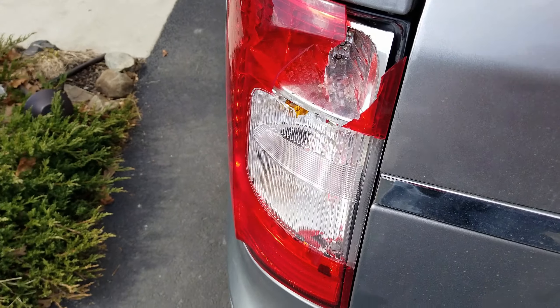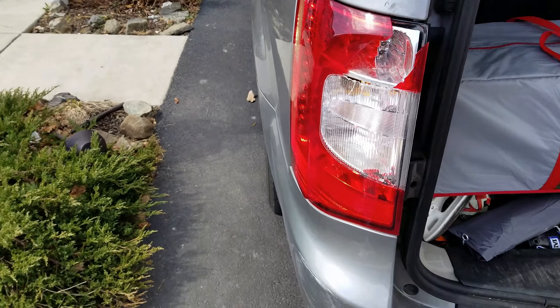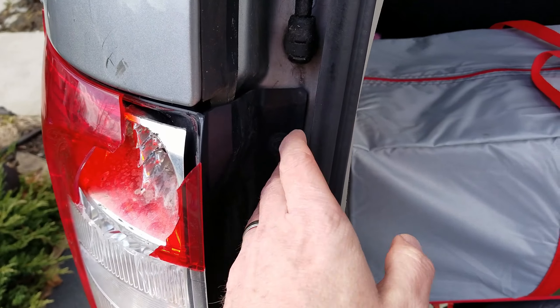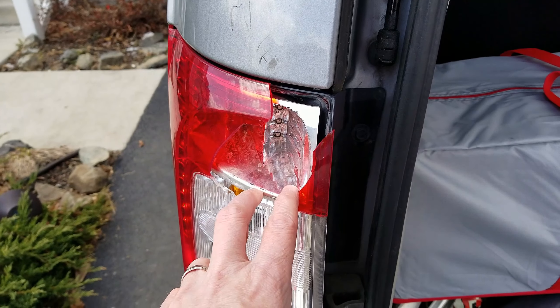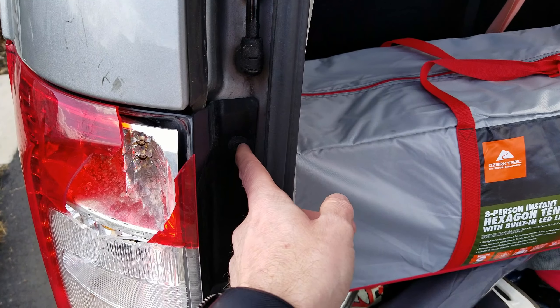So we'll go ahead and open up the car. For most vehicles you're going to find that when you open up the trunk, somewhere in here — whether it be on the side or in this case right here — you have a bolt there, and you may have another one further down. Those two bolts are what are going to hold this light on, so I'm just going to go ahead and loosen these with the correct size wrench.